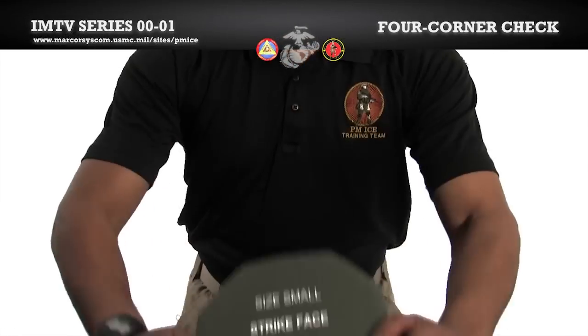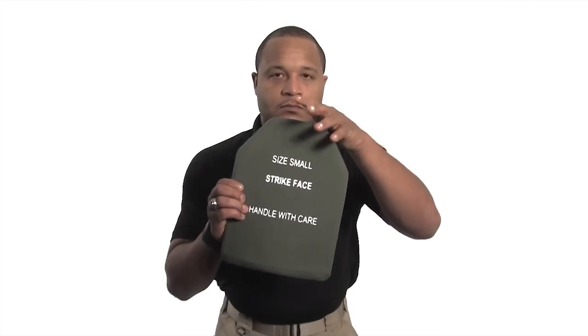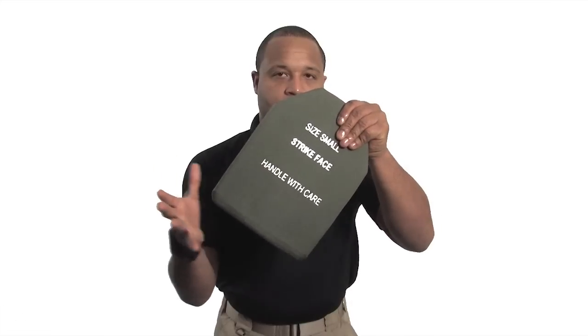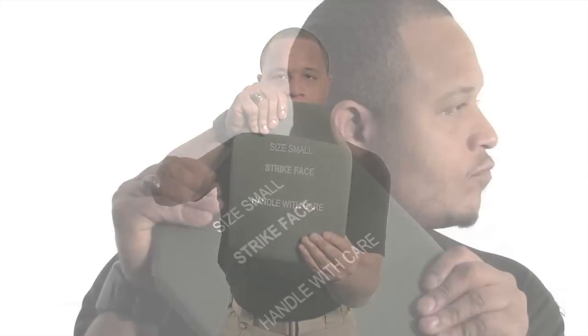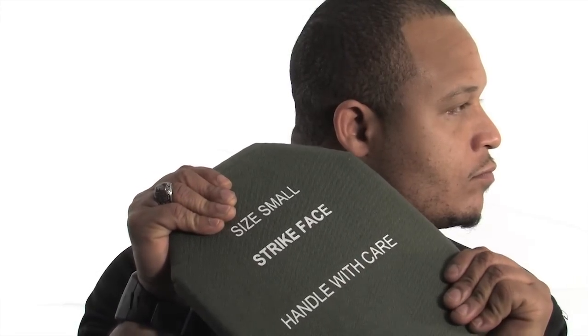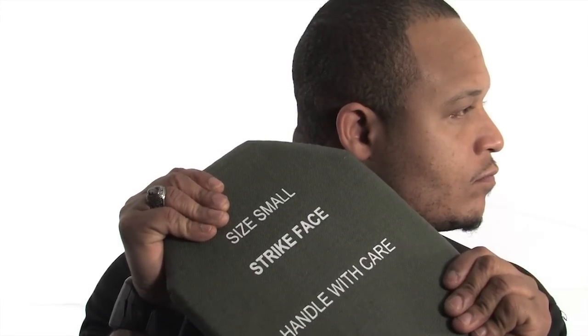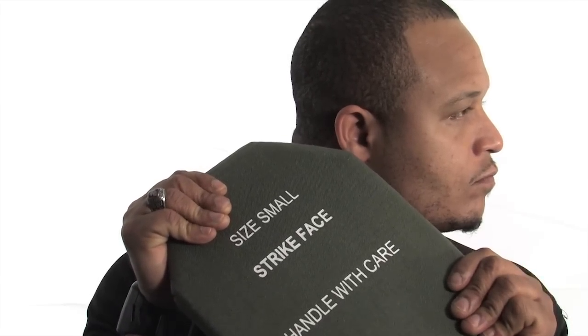Prior to conducting a four-corner check, ensure the size of the plate corresponds with the size of the vest. Take one hand and place it at a top corner of the plate. Place the other hand at the bottom complementary corner. Holding the plate next to your ear, firmly twist and torque the plate. Repeat on the other corners. You should be listening for any crackling in the plate. If any noise is heard, the plate should be returned and replaced by the issue facility.